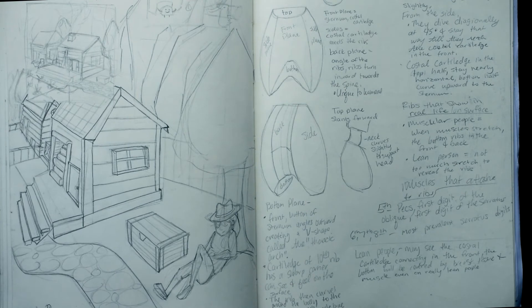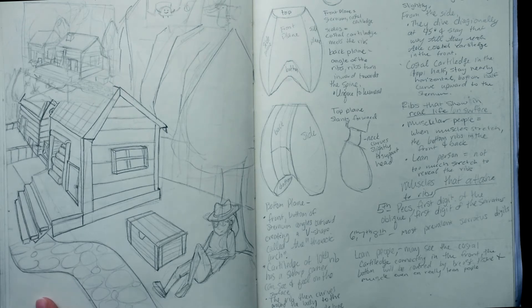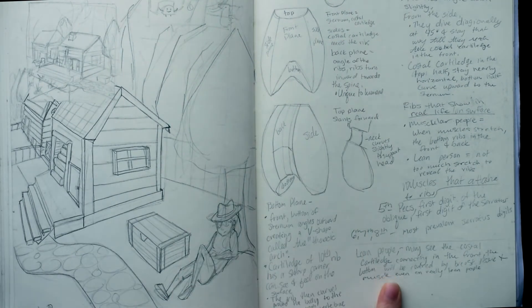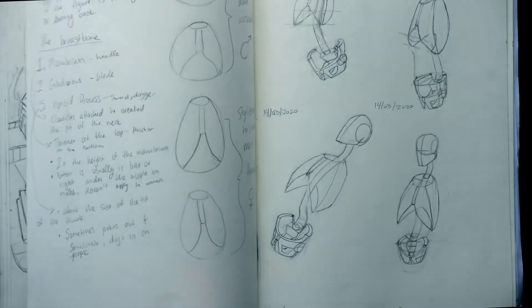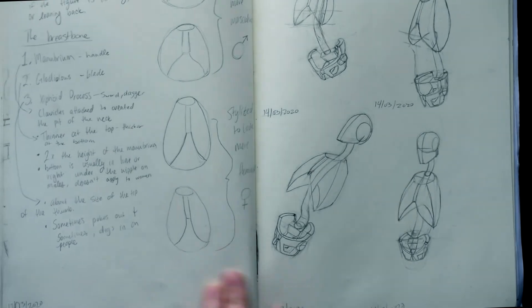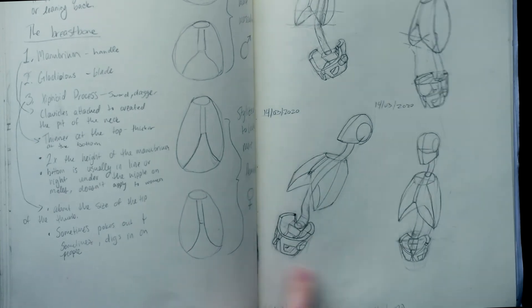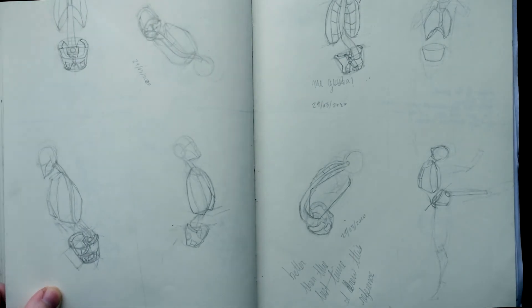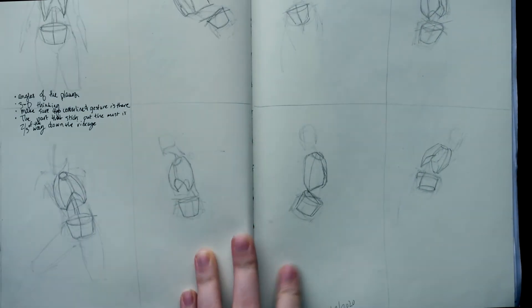On the left here I have a bit of Stardew Valley fan art that I never finished because I felt it wasn't good enough. Then here I did some more ribcage studies from Proko's channel, trying to relate the ribcage and pelvis together. You can see in these really early studies that I have the ribcage and pelvis way too far down — it just goes to show I had no idea what I was doing. And then more ribcage studies.